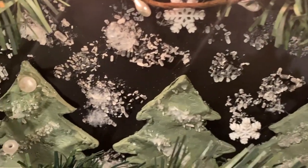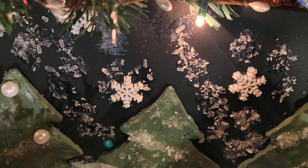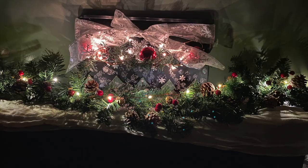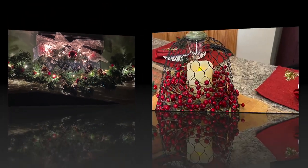My friends, I hope you enjoyed my three centerpieces that I did for the collaboration. If you're interested in seeing more Christmas ideas, I'll put a playlist up in the corner here. Thank you for watching — take care and happy holidays.